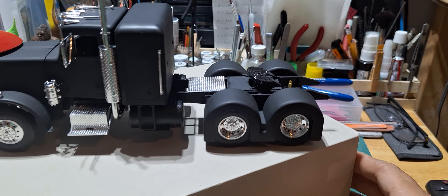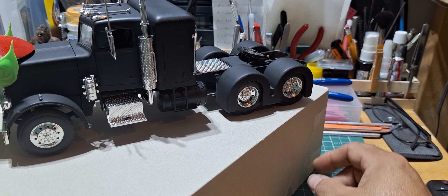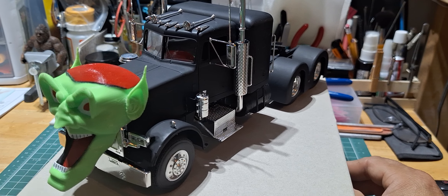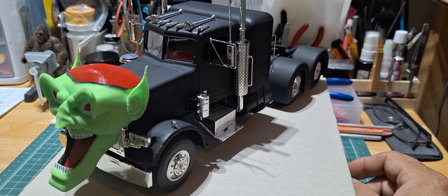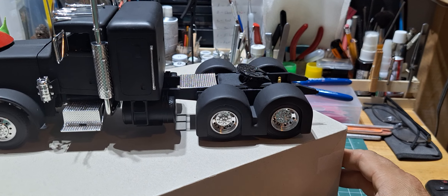I was talking to my wife and son, and he said, 'Dad, you should build the trailer for it too.' And I was like — they remember the truck more by the goblin than they do the trailer, you know, at least I think they do.